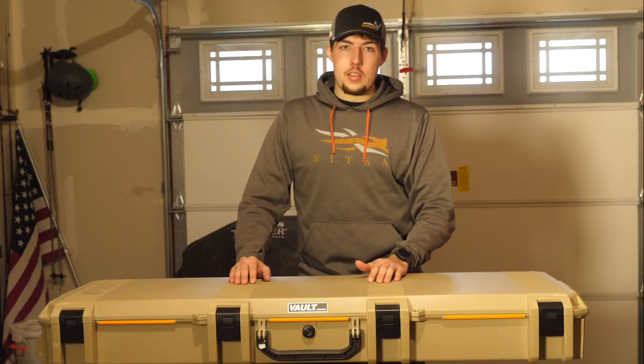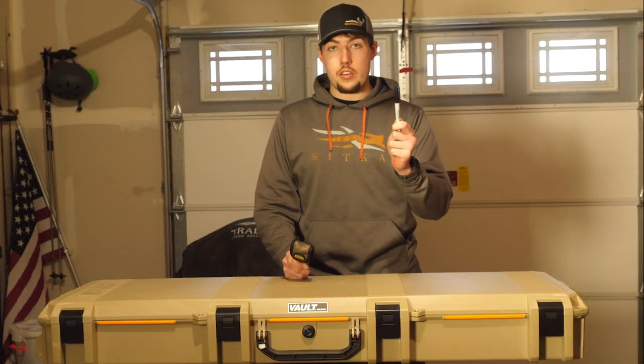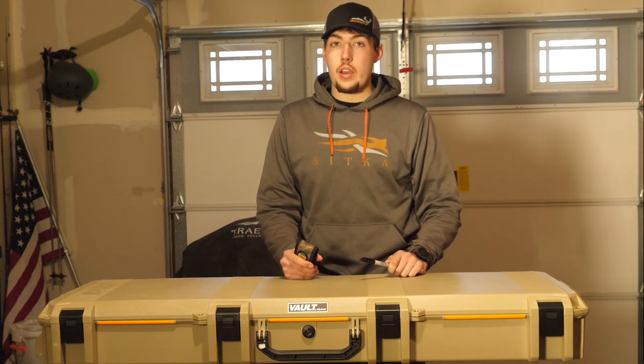Not only are we bringing you a review on this, we are actually going to show you how to cut out the foam for your rifles. To cut out the foam inside you're going to need a pocket knife and a sharpie. I've seen guys use an electric cutter — it's kind of whatever you have available.